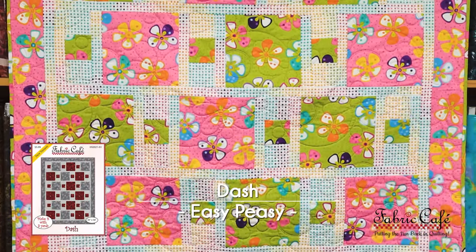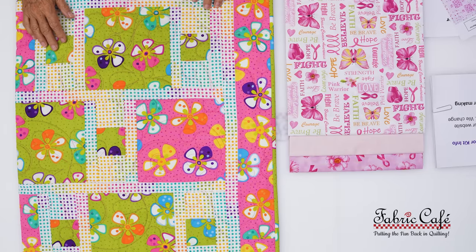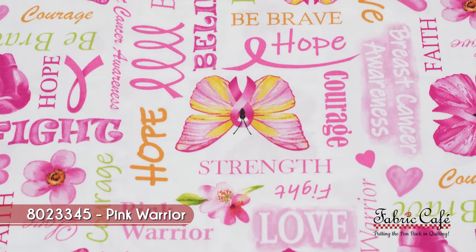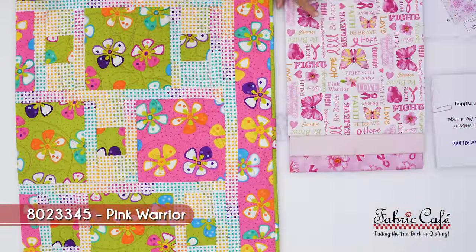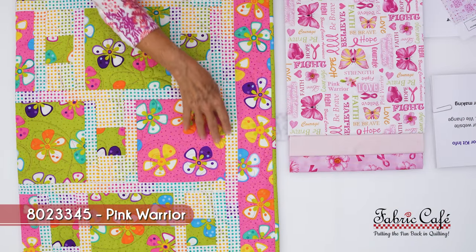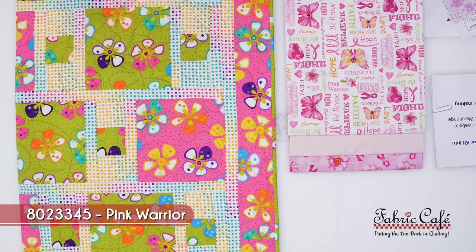Those chemo rooms can get pretty chilly, and a quilt is so perfect to cuddle up under while you're going through treatment. This fabric is gorgeous because you can sit there and remember to have faith, and believe, and hope, and know that someone really loved you. This is our number one fabric and it's going to go in the pink block right here — the block is big enough that you can see all of these words and get all of that encouragement.